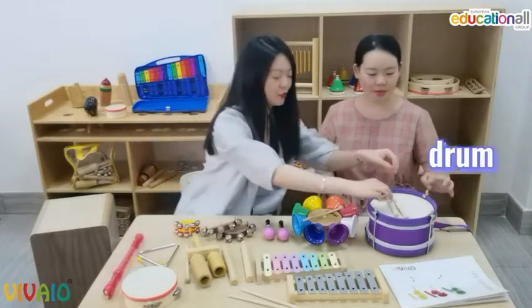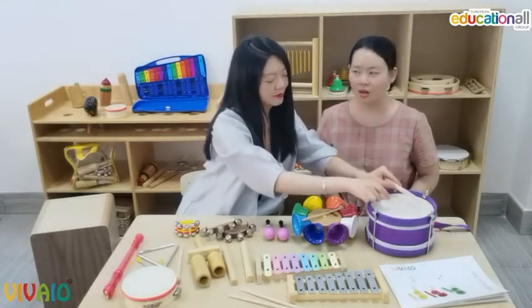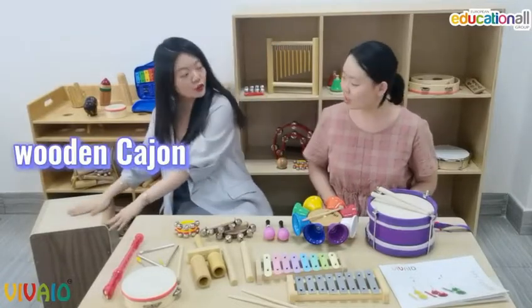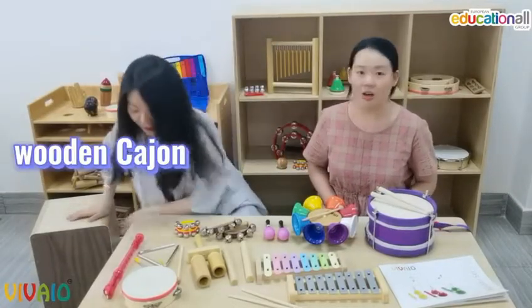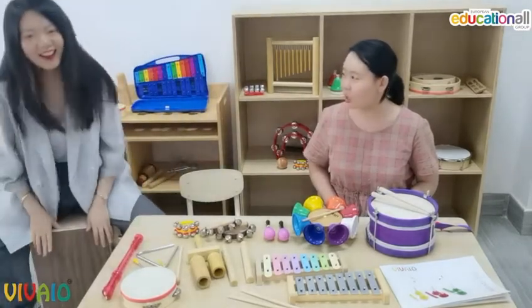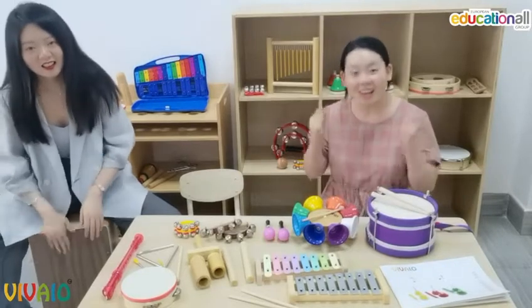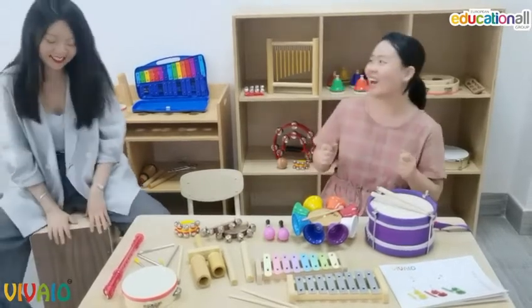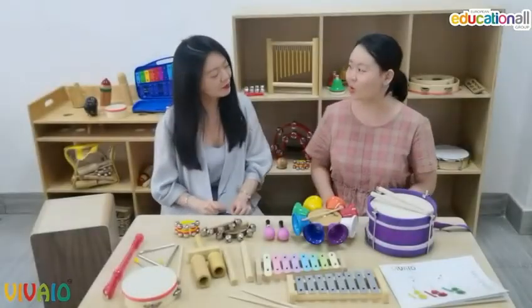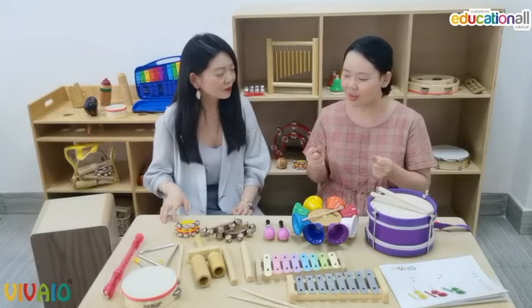And this one is tambourine, and this is a triangle. It's a very clean sound. And drums. And don't forget, this is a wooden cajon — you can also sit on it. So huge! This non-pitched percussion is so great. Can I try something?